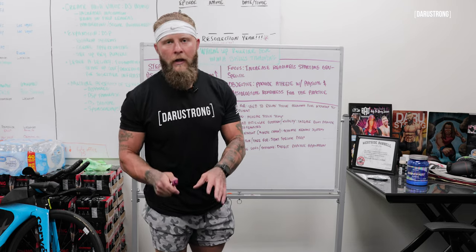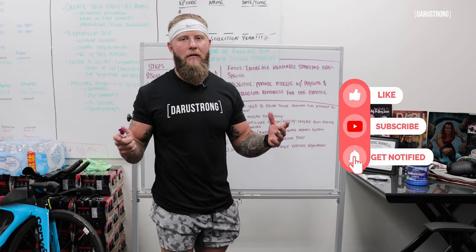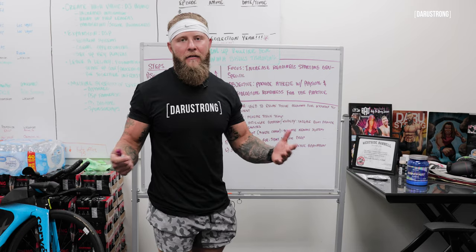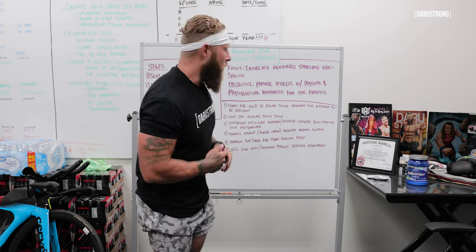Real quick before I go on, please show your support and subscribe, like the video so it helps the algorithm, and also make sure you share this channel if you find this to be relevant for you and for whoever else you think would need it. All right, let me get on to it.